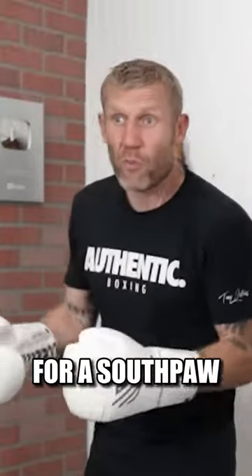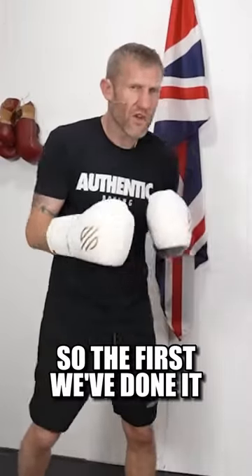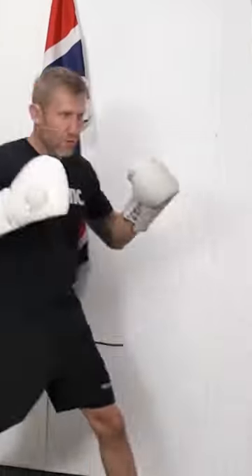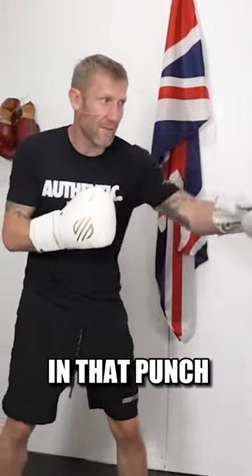It's a great shot for a southpaw to throw against an orthodox fighter, or an orthodox fighter to throw against the southpaw. The first way of doing it — you can see that I'm turning my hips, and that's what's generating the power into that punch.